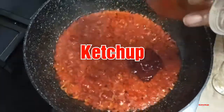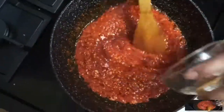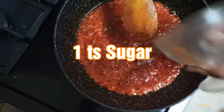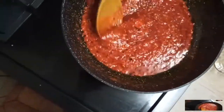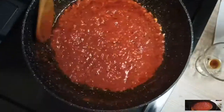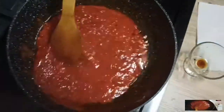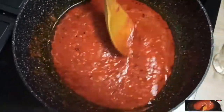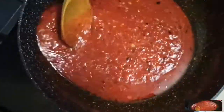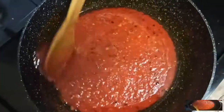This is a small dish of Kashmiri lal mirch. I am using Kashmiri lal mirch. I will add a little bit of it. If you have this red chili, you can also add it for red color.